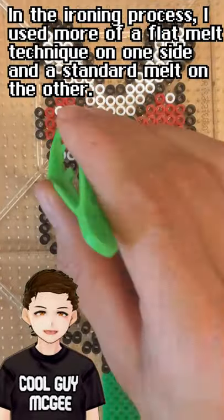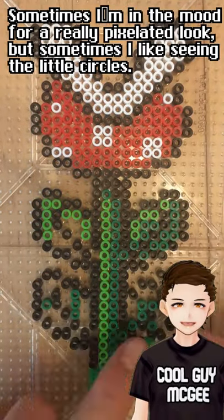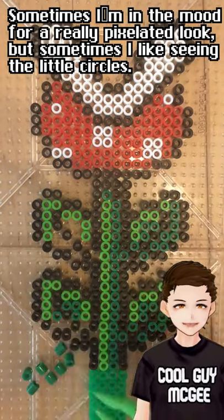In the ironing process, I use more of a flat melt technique on one side and a standard melt on the other. Sometimes I'm in the mood for a really pixelated look, but sometimes I like seeing the little circles.